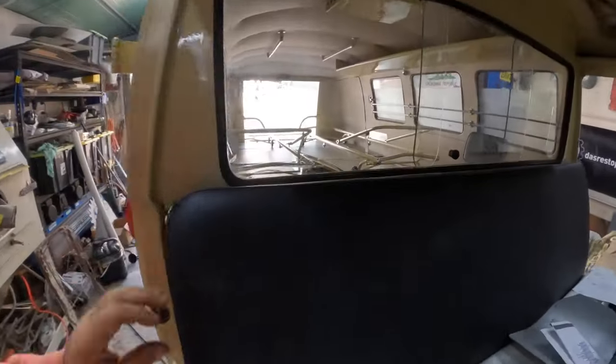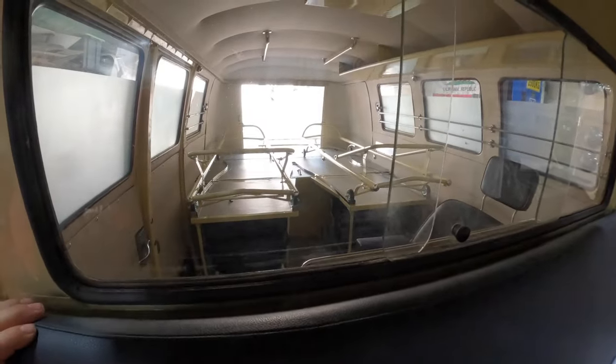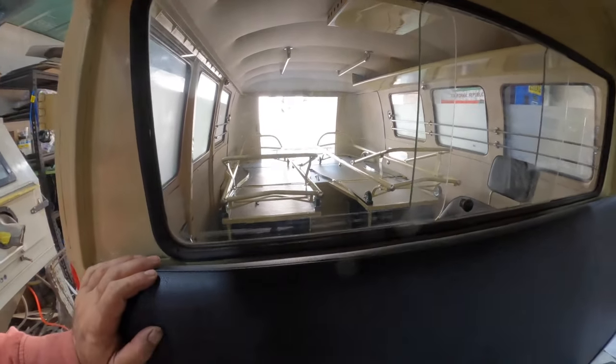Look at that nice view from out in there. There's no upholstery yet. We're getting there, slowly, slowly, slowly.